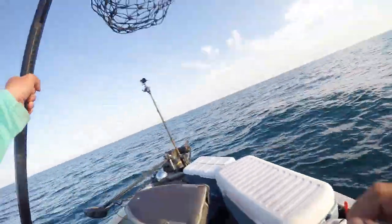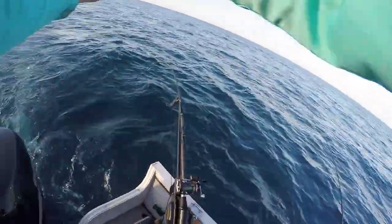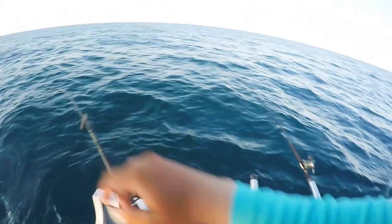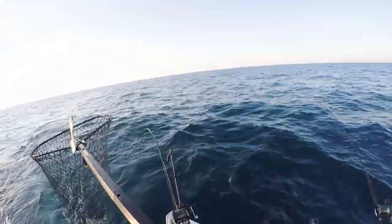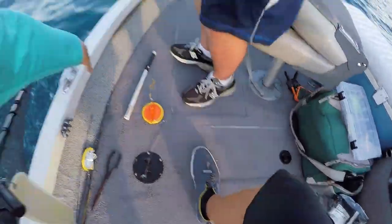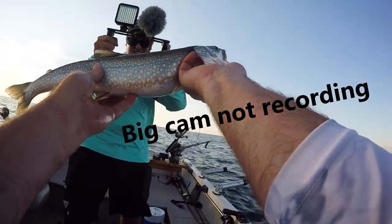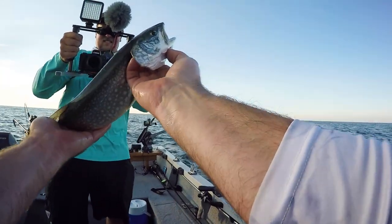Not big. Got him. Laker. Little greaser. Not a giant, but hey, the little ones taste pretty darn good. Finally broke the silence here. This isn't exactly what we're shooting for, but beggars can't be choosers. As far as lake trout go, that's probably about the size you want to keep to eat, because they get a little bit oily when they get bigger. But you know what? We'll throw her in the box.